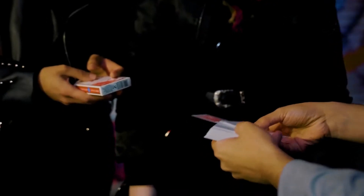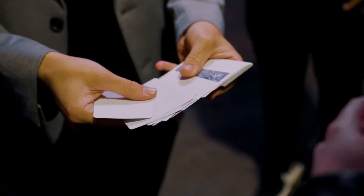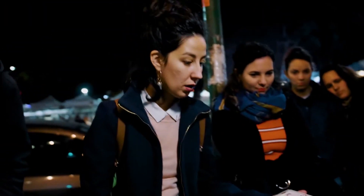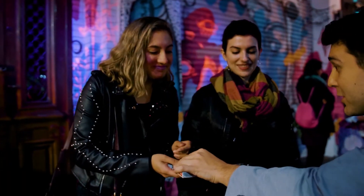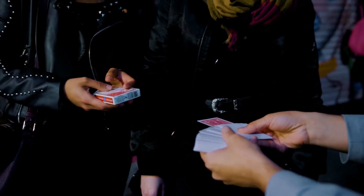Thanks to this deck of cards, you will be able to predict the only printed card in a deck of blank cards. It works with any card. The spectator holds the deck in their hands and chooses a card — for example, the three of clubs — and without making any unusual movements, you start showing all the blank cards until the chosen card appears.